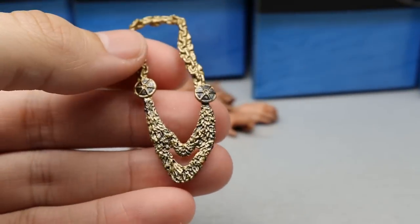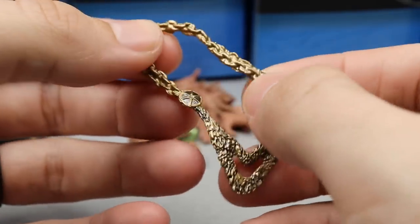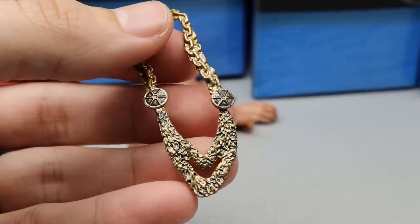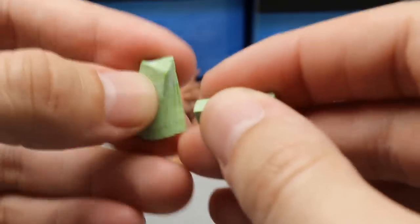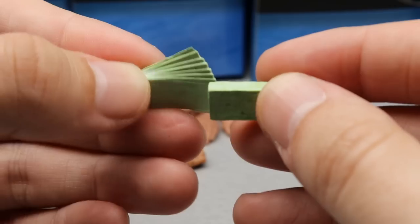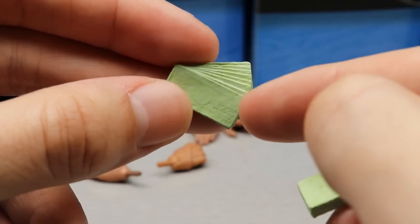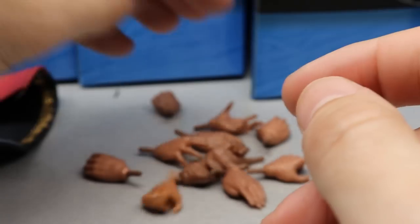With Okada you also get his entrance necklace — it's one solid rubber sculpt, you just put it over the neck. He also comes with some money — two different sculpts: money spread out and a stack of money. No real paint apps on those, just some sculpted detail. Pretty cool accessories there.